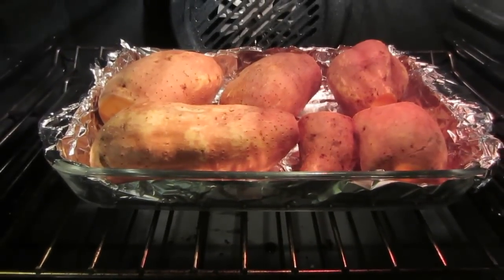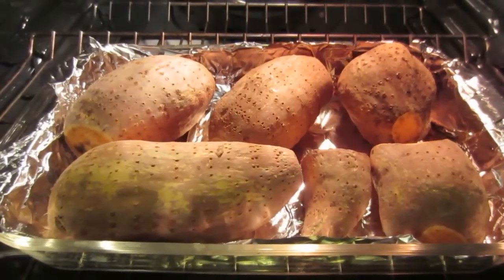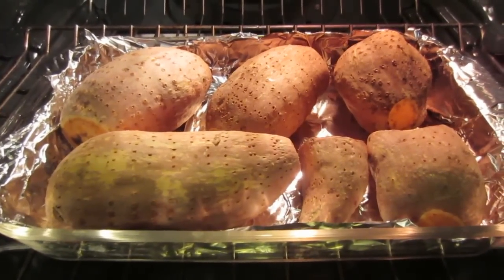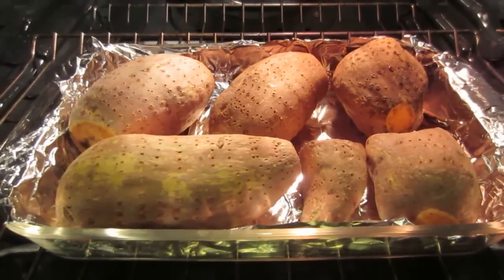Okay, I just put them in the oven — we'll get a sneak peek in about 30 minutes when they're halfway done. Can you hear them cooking? There's a little sizzle there. It's been 30 minutes and I'm going to turn them over now and put them back in the oven for another 30 minutes.